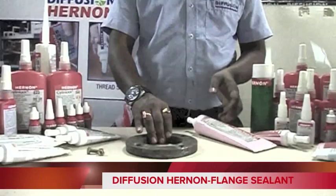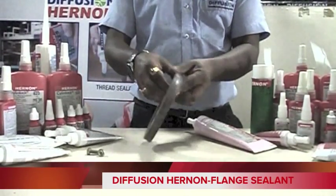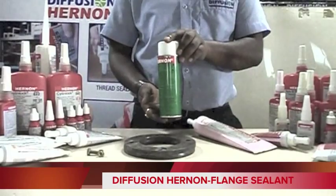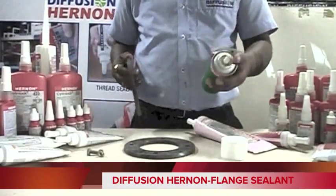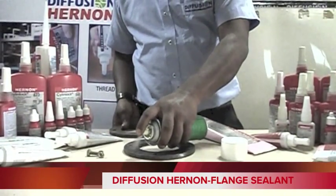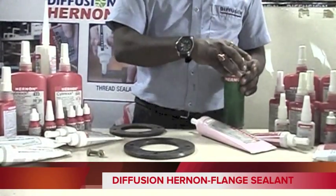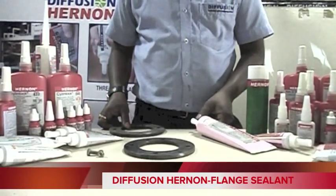As you can see, there is a flange assembly here which needs gasketing. It is always recommended to use Hernon Primer 50 for anaerobic products. Now I am going to apply Primer 50 on the flange to activate metallic ions. We will wait for a few seconds until it evaporates — it will activate metallic ions on the surface.